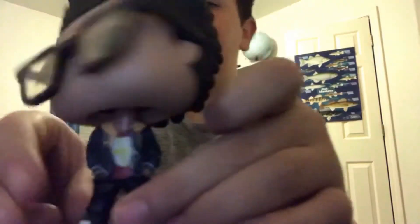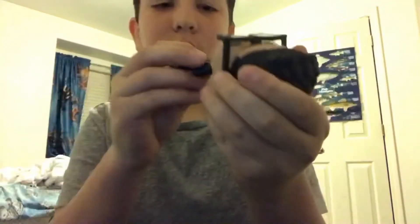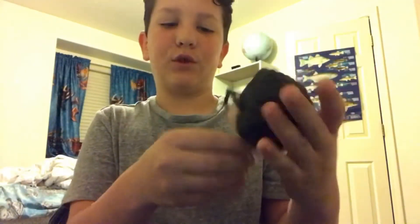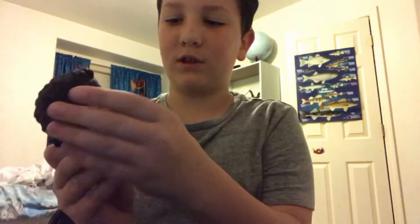So it looks like he's a bobblehead. Yeah, he's looking pretty cool. You can see little springs in there. This one's pretty cool — he's got the glasses and big hair and stuff. That's it for him.